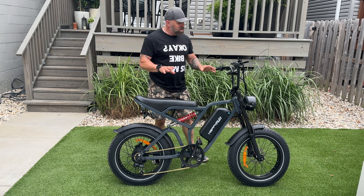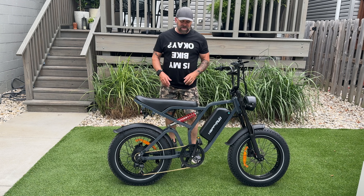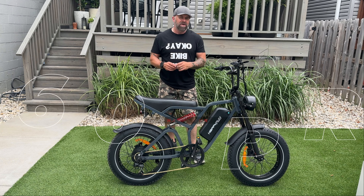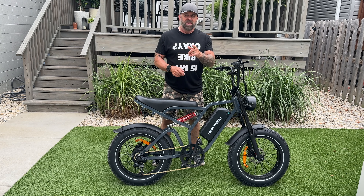Welcome back to the channel, guys. Take a look at today's review. I've been getting some very interesting moped-style e-bikes. This is one of them. It's by Happy Run. It's called the G60 Pro. Want to learn more? Well, let's get into it.